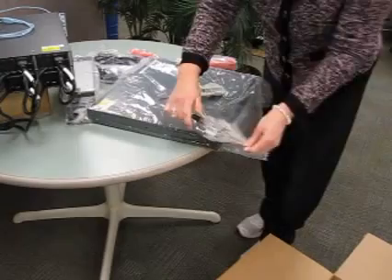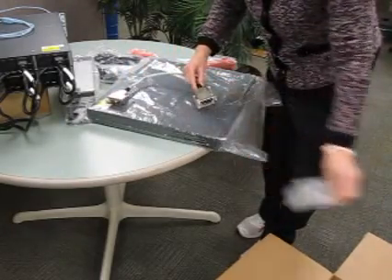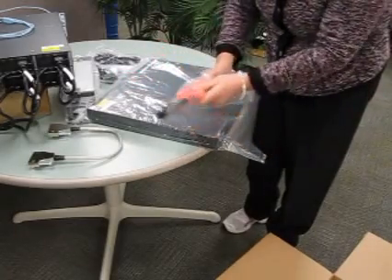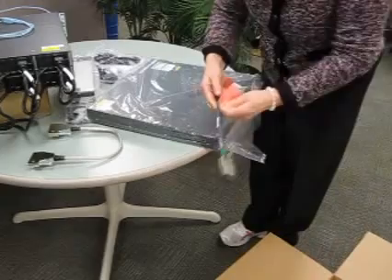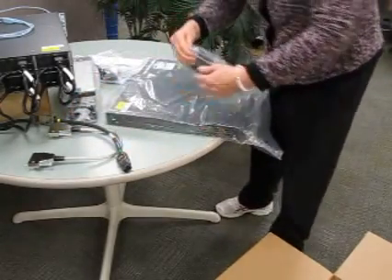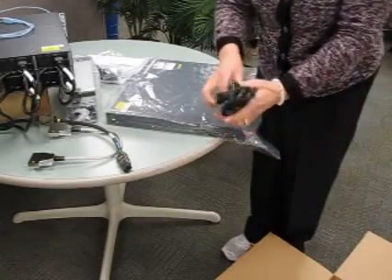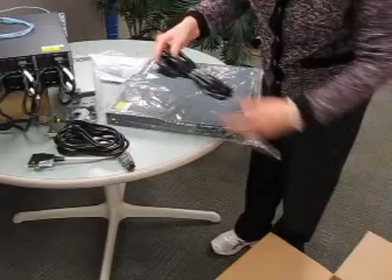We're going to take all of our components out of the bag before we take the switch out itself. These are your stacking cables — take the ends off, and you'll see there's a black cover on the ends. Take those off as well and that's your actual interface. This is your power stack cable — very stiff cable. The power cords are not the same kind you would use for a laptop or a PC. They're actually notched and specific for these power supplies for the 3750s. If you look at them, you'll see a notch in the very top. There are two of them — one for each power supply.